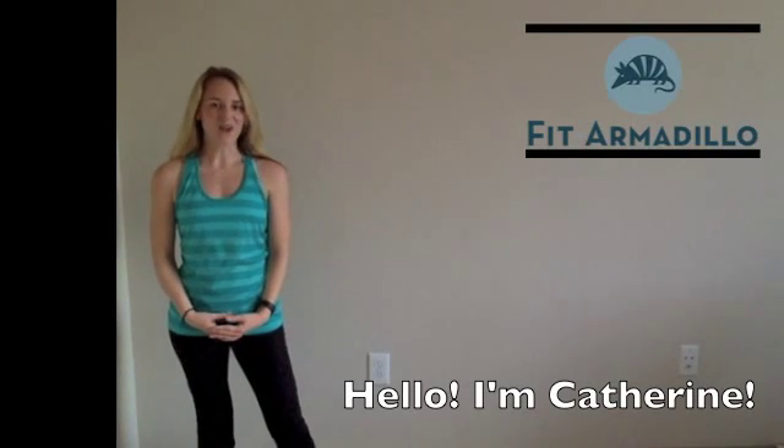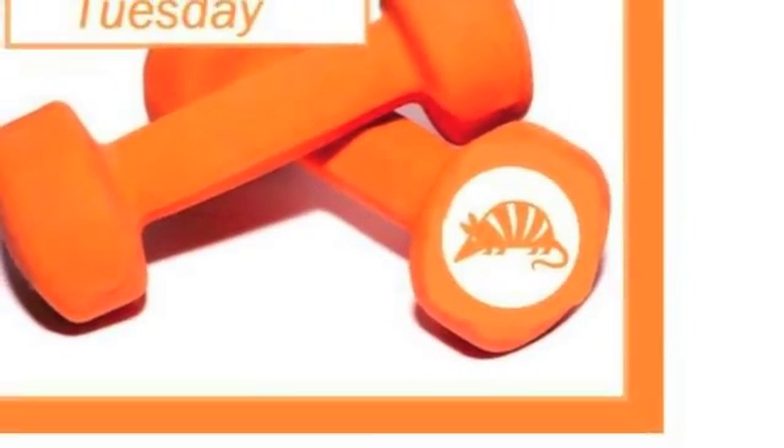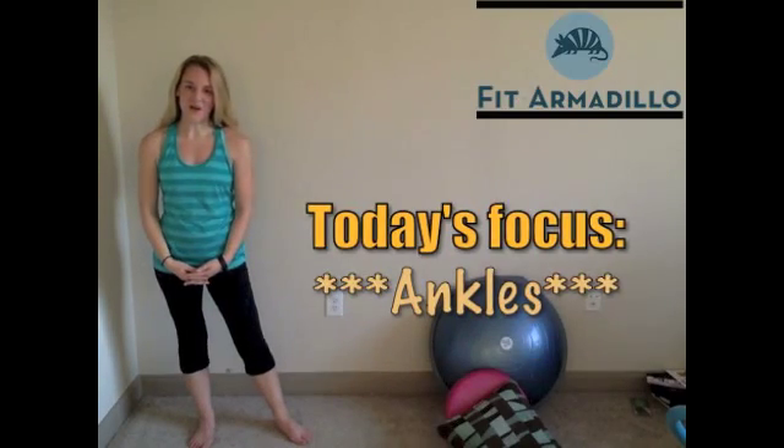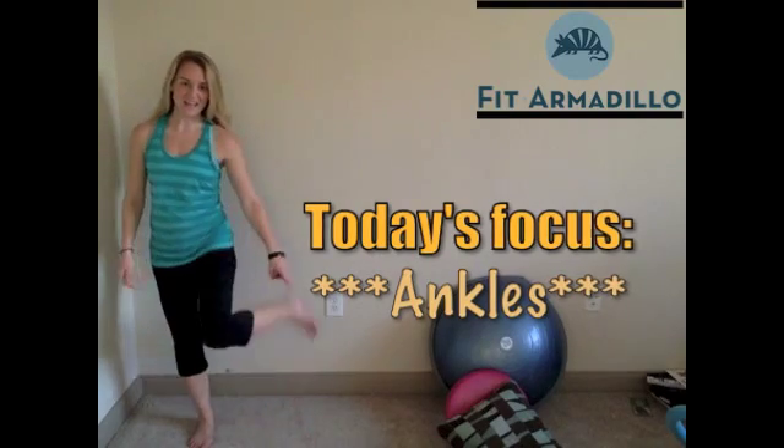Hello, this is Katherine from Fit Armadillo, and today is Tighten and Tone Tuesday. And this Tuesday, we are going to focus on our ankles.